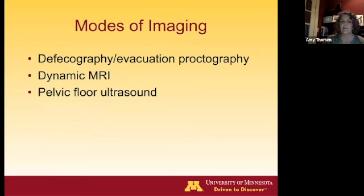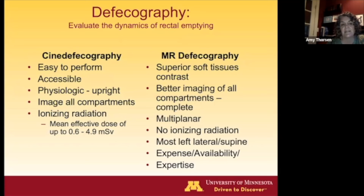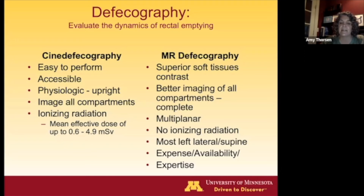We mainly use cine defecography and dynamic MRI. Pelvic floor ultrasound is technically demanding and not well-reimbursed in the United States. We do a lot of cine defecography at our center because it's easy and done in the upright position, which is more natural for passing contrast than lying on your side. You can image all compartments but do give ionizing radiation. MR defecography offers superior soft tissue images and can better evaluate all compartments without radiation, but requires a dedicated radiologist to interpret findings.